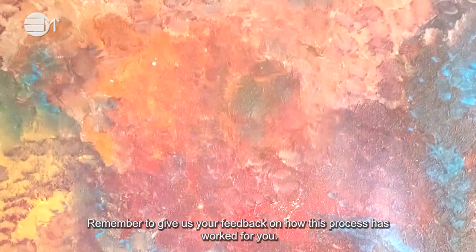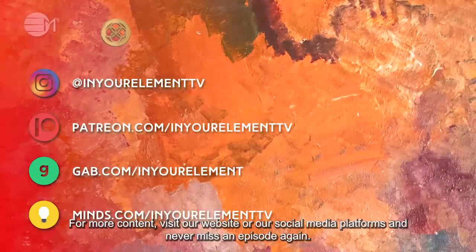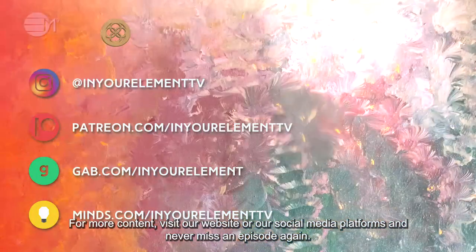Remember to give us your feedback on how this process has worked for you. For more content, visit our website or social media platforms and never miss an episode again. Ciao for now!